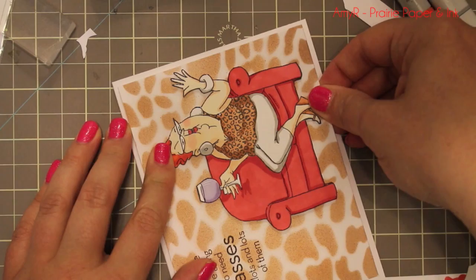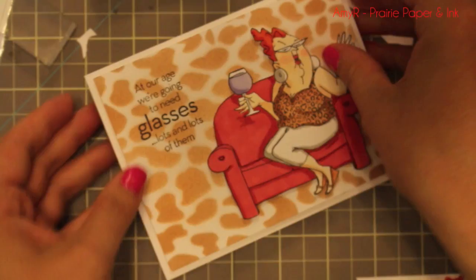I popped that up with some foam tape onto the card base. I kept everything simpler since I went so wild with the Wildcat stencil and the crazy hot red loveseat — I just thought it all worked.